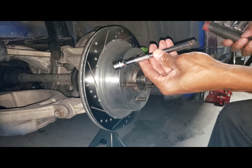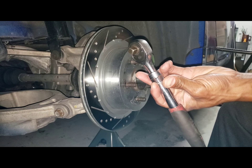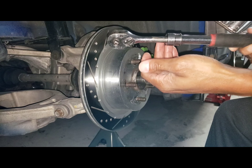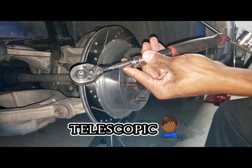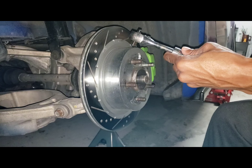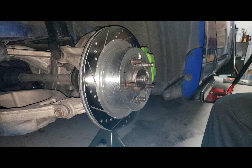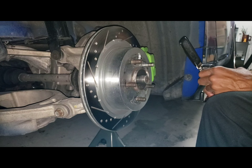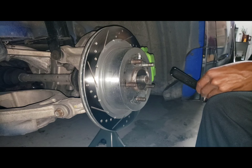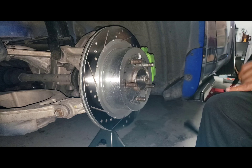Just grabbing another basic tool. I got an extension - this is a lifesaver just because it's ratcheting and you get a lot more torque on this little ratchet. It's from Harbor Freight Pittsburgh, so I really love that. I have a socket set and I need to figure out what size the caliper bracket bolt is. Starting with 19 - fits on there perfectly. Make sure it's not 18, which it's not. Go for 19.